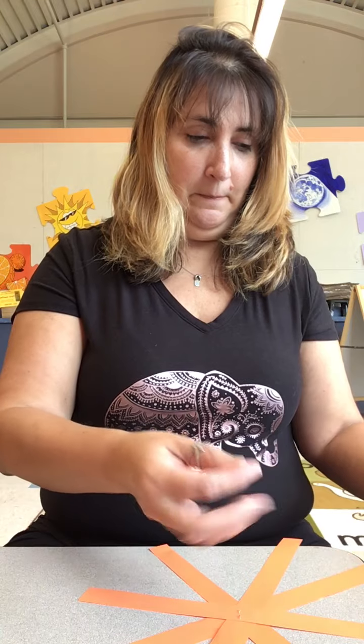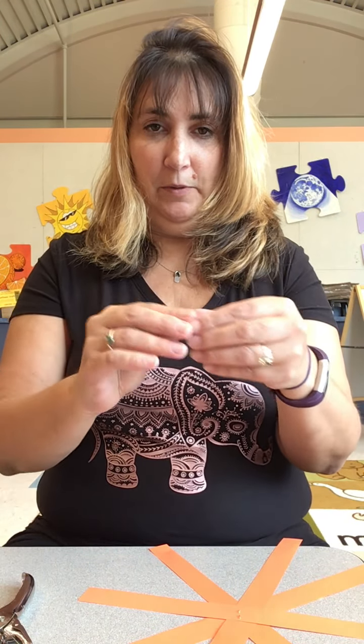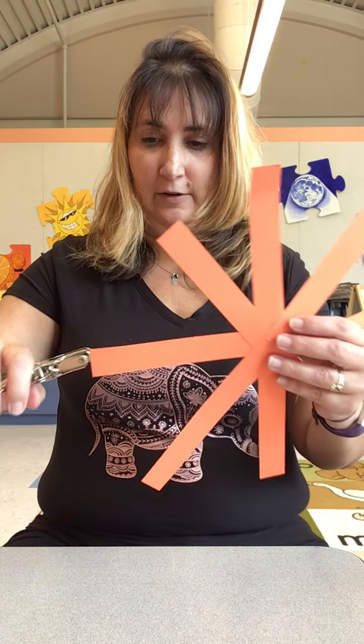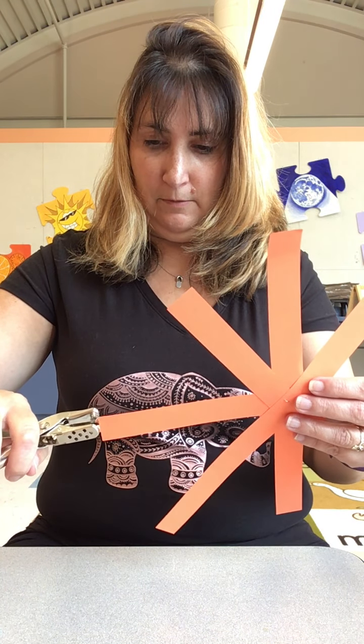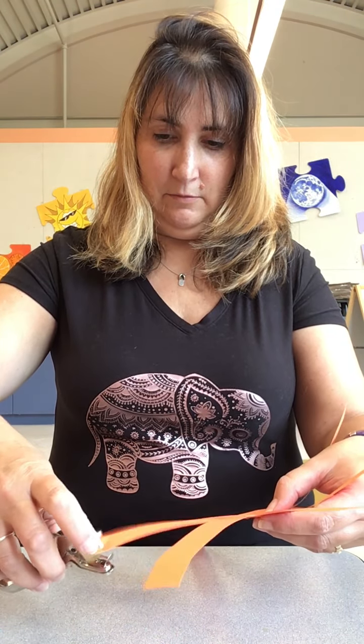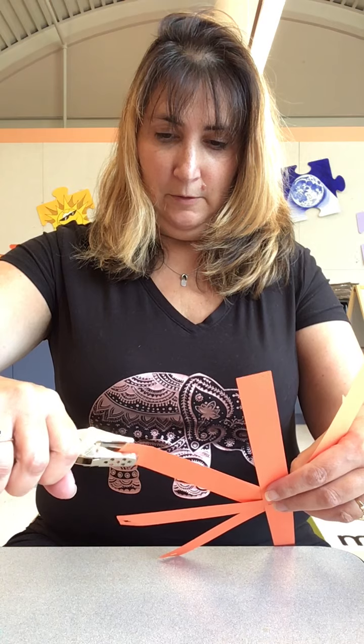The first one I'm going to show you is how to use one of these little fasteners. I don't know if your parents have any — you just make a hole with a hole puncher, put the fastener in, and it holds it open. So take your hole puncher and put a hole in each end, in the middle, on each one. Try not to rip it or it won't hold.